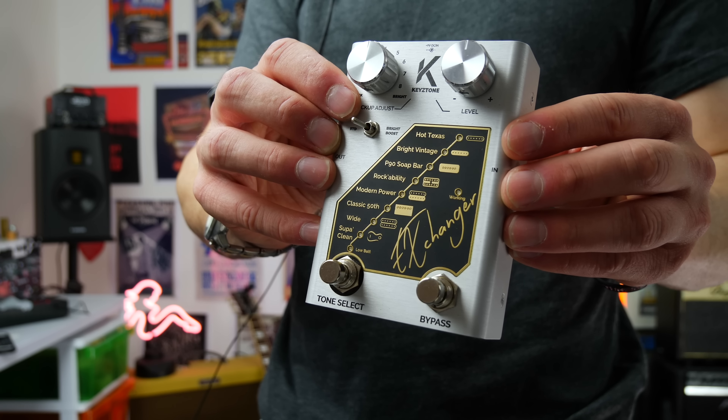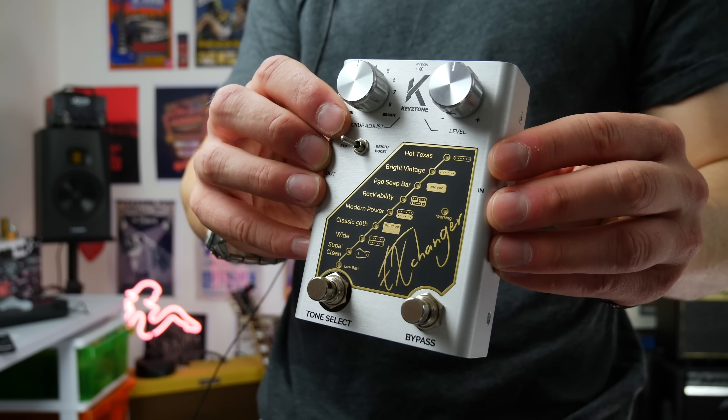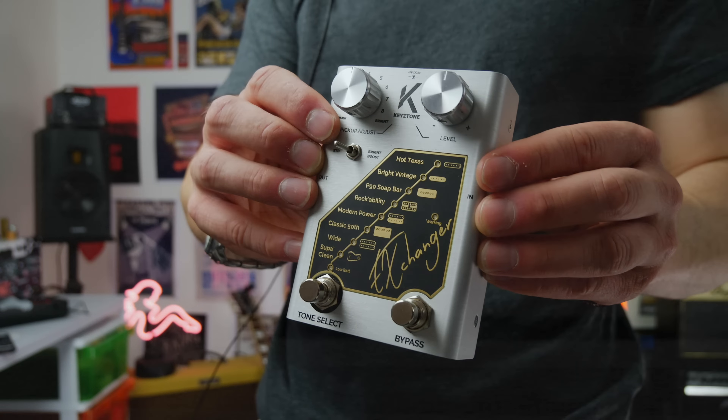Today we're checking out the Keystone Exchanger. This is arguably one of the most unique things I've had come in on the channel in a while. Let's get into it.